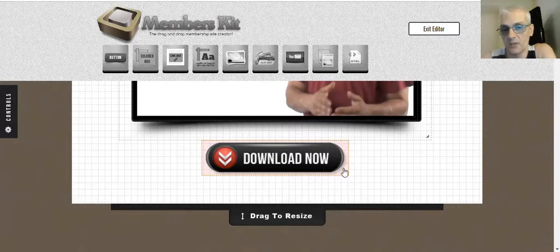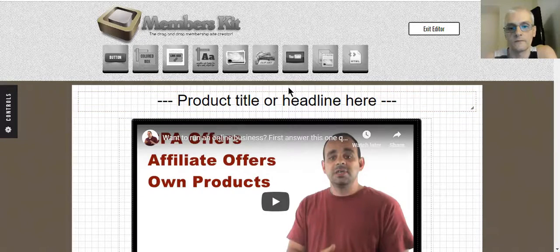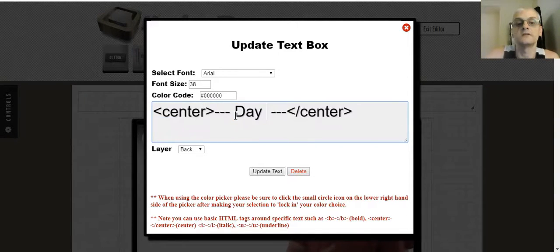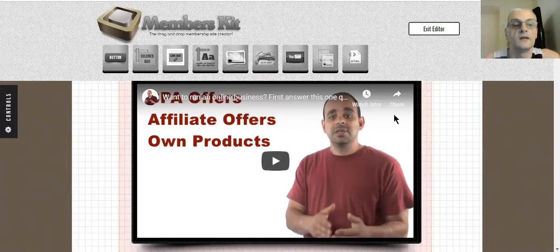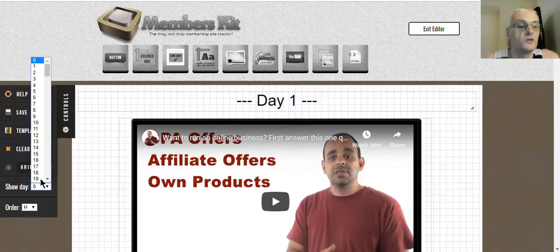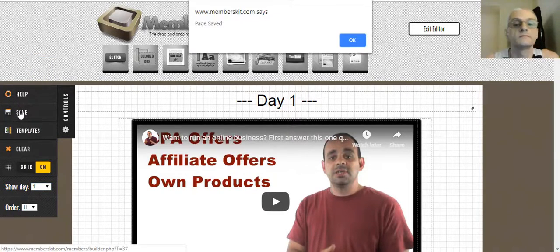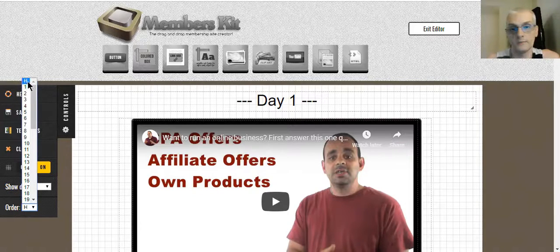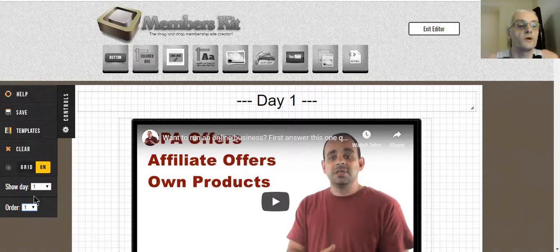You can change this download button to anything you want — maybe you have a download for software or a resource they can access. Let's say this is our course day one. I'll call this 'day one,' set the order to one, and show this on day one. Just be aware that if you have more than one page with the same number or if it says H, it's going to randomly choose a page, so make sure you change this. Save it and exit the editor.